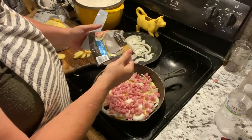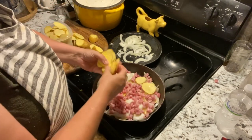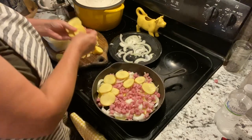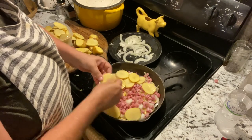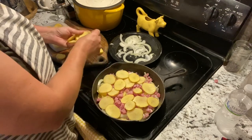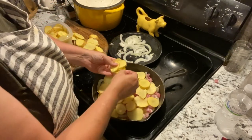We added this whole package — it's eight ounces. If you would like, you can go ahead and just continue to layer. If you find some pieces that have some funky edges, just go ahead and take those out. You can compost those, feed them to your chickens, or just cut those little edges off, which is probably what I'm going to do. I cooked way too many, so we'll save this for another meal, maybe for breakfast tomorrow.